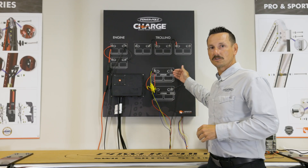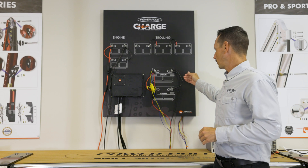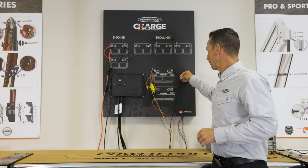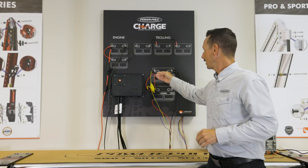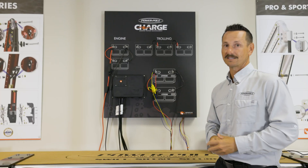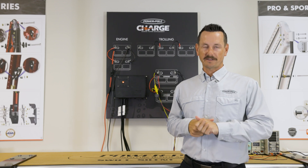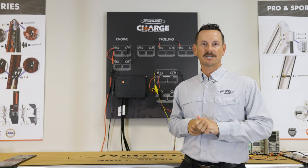In case you're running two single batteries and you want to combine them in parallel, you're going to connect the jumper wire from negative to negative and positive to positive. This gives you a lot of extra power on your boat. For other 24-volt wiring configurations, refer to the installation and owner's guide.